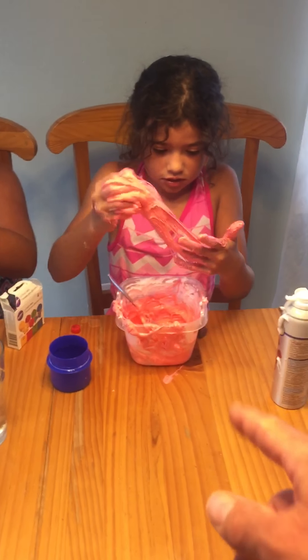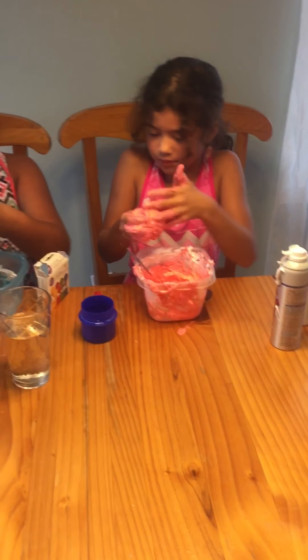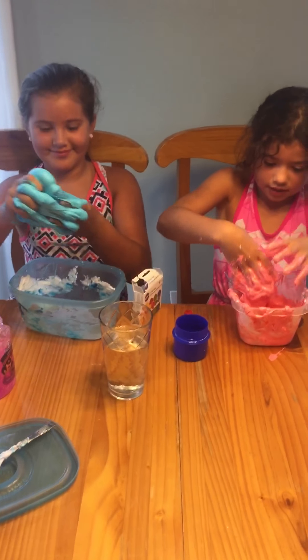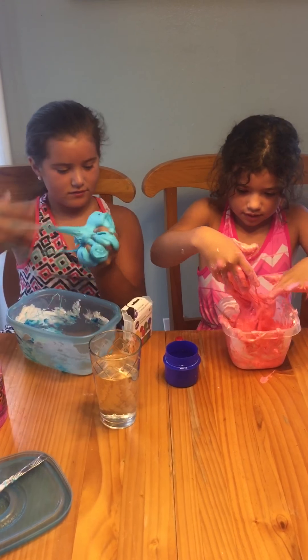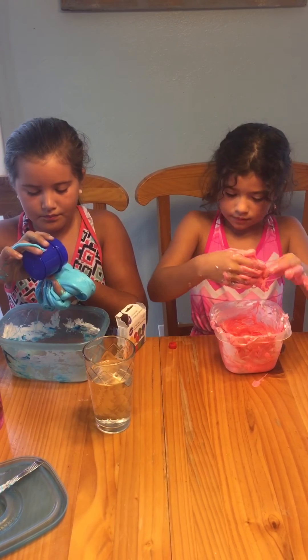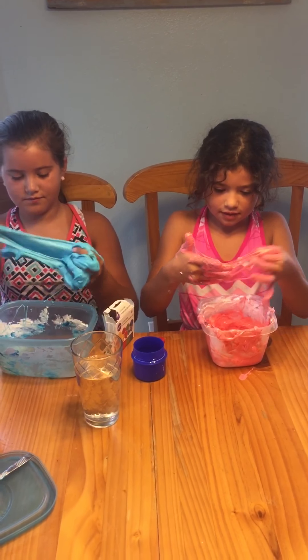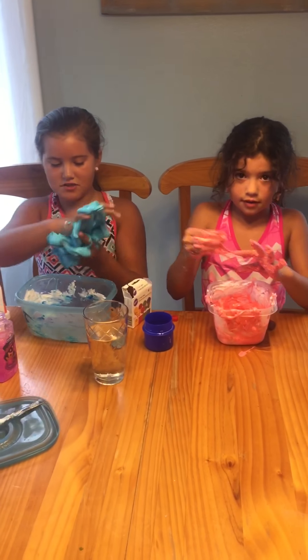Put it back in the bowl and make it. I'm going to put one more because it's sticking too much. It doesn't work. Is it a unicorn slime? Put it in your hands. Okay, I think it's turning into unicorn slime.